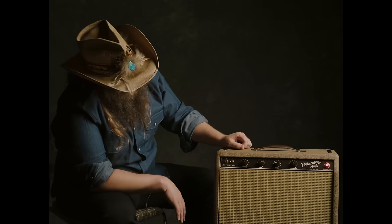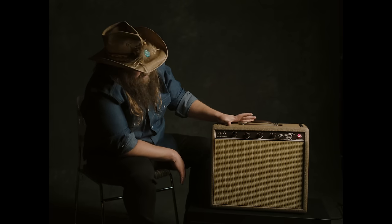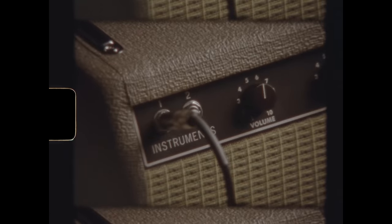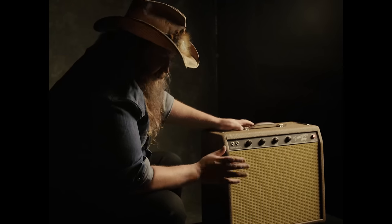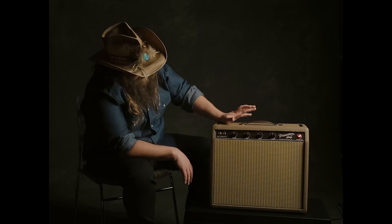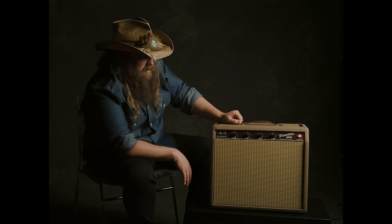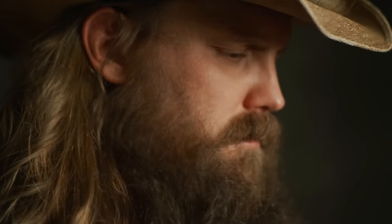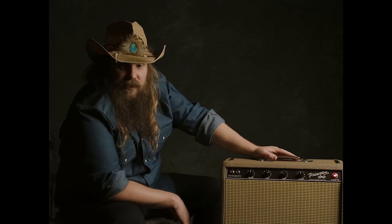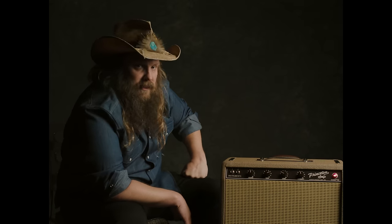It's a really easy amp to use — just a volume, a tone, and a speed and intensity for the tremolo. The brown-faced tremolo is one of the main reasons I love this amp. When you get to '64 and beyond, the tremolo changes to more of a vibrato thing — it's different regardless of what you call it. This brown-faced tremolo is a magic thing. There's not a pedal that does it. There's not a plug-in in a computer that does it. It just doesn't exist outside of one of these new amps or getting yourself an old one.